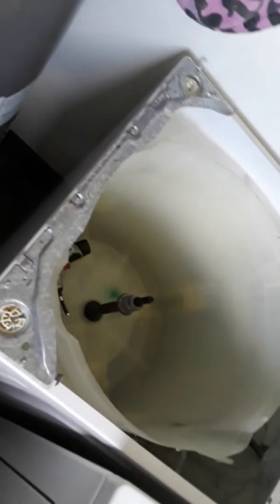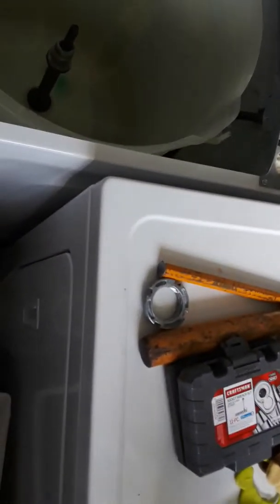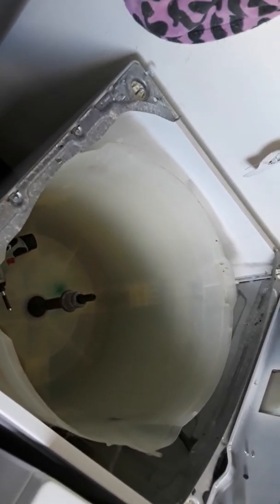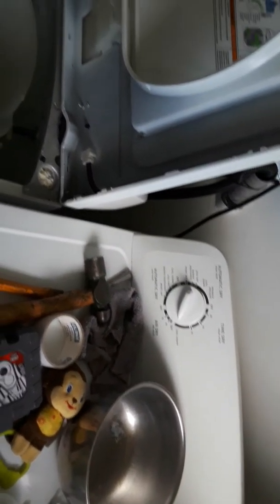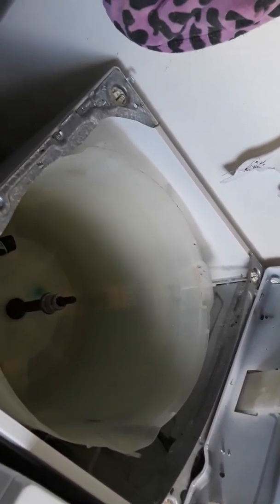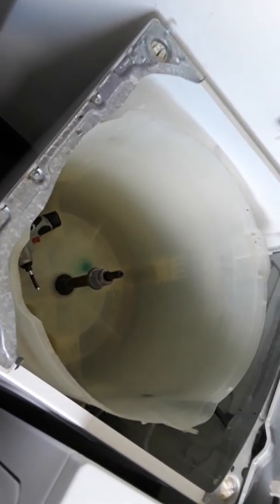Just put it back together the way you took it apart — it was actually really easy. The hardest part was breaking that nut loose, but with the proper tools it just sets right around there, grabs the hex, and breaks loose. I hope this helped. These Admiral washers have been great — cheap, not fancy, and that's what I like: less to break. I've worked in the automotive industry for 18 years and the less there is, the less there is to break. Hope you enjoyed the video, thank you.